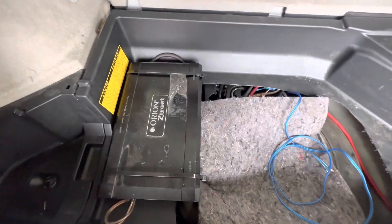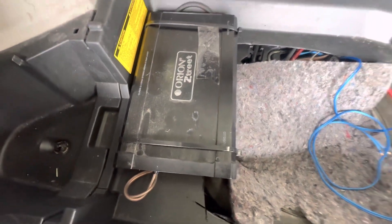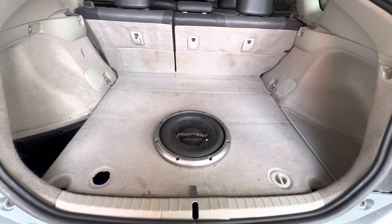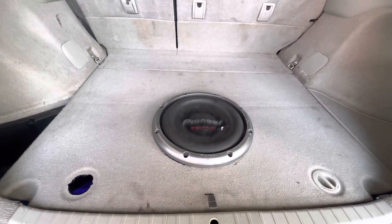I placed the amplifier here, using two big zip ties for a grip. Here is the result after installation.